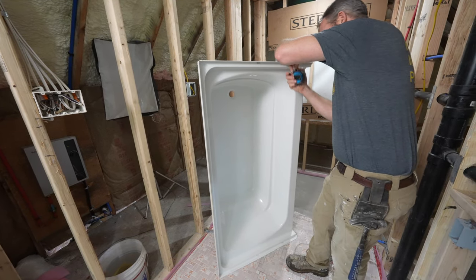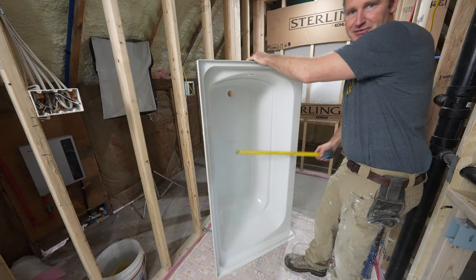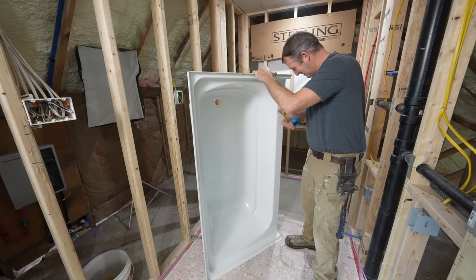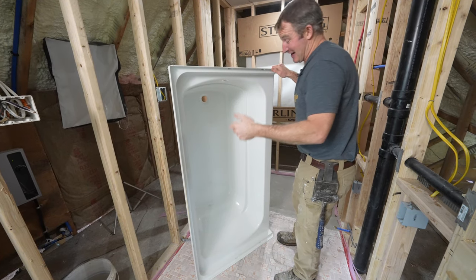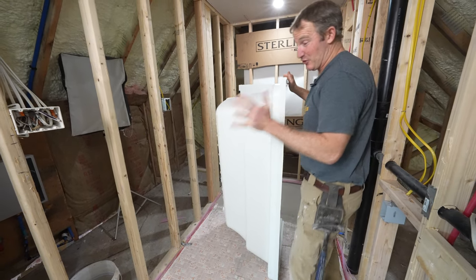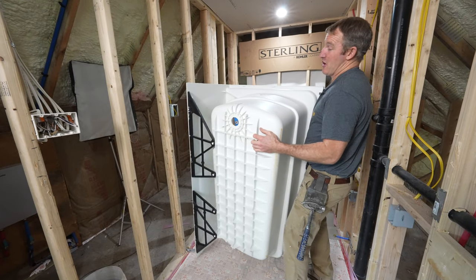It's a nice deep tub — about 19 inches deep, so a real adult can actually take a bath in this thing. A lot of those old tubs you're probably replacing just don't have the depth for anything. When I'm looking at a tub, I'm really interested in how it's constructed when it comes to the bottom of the flange.